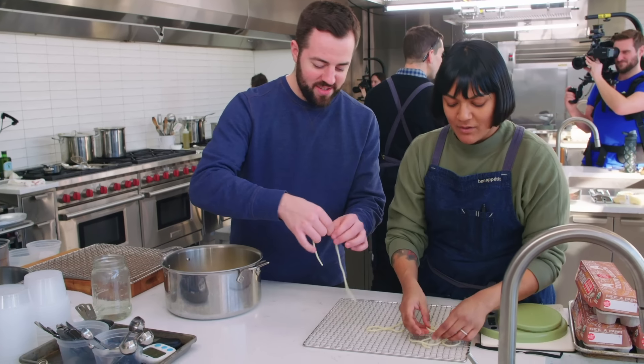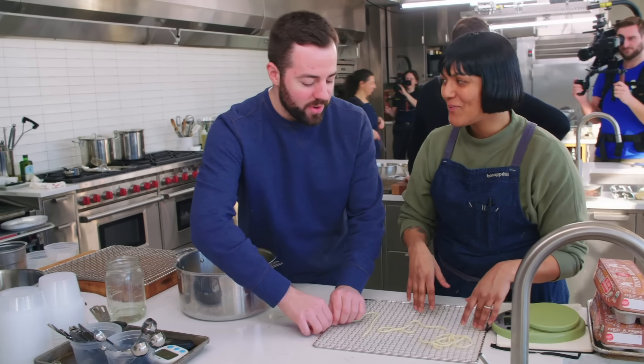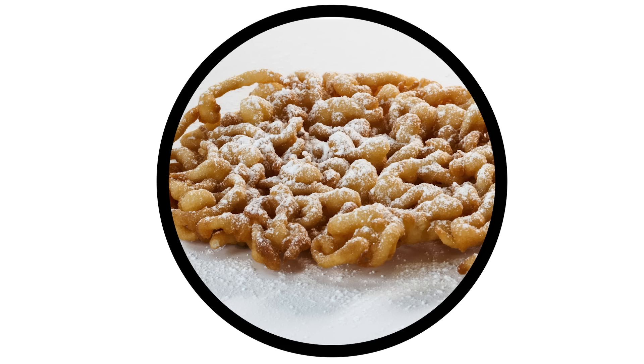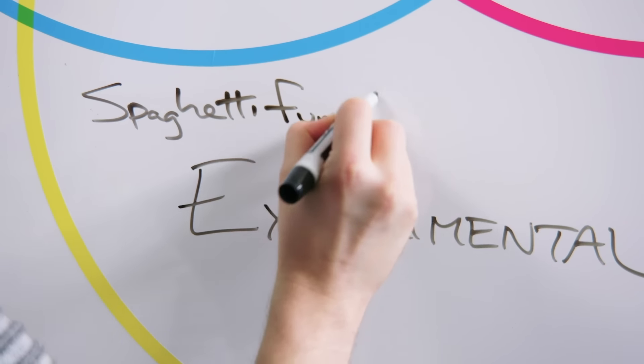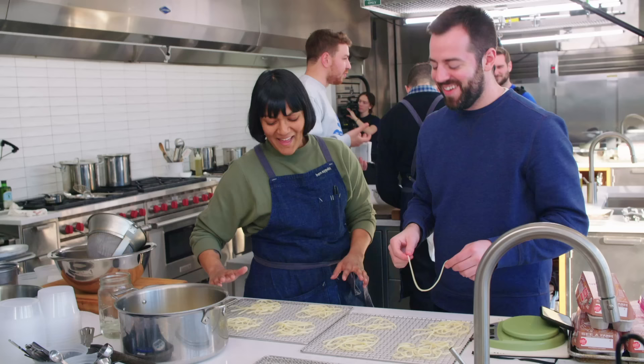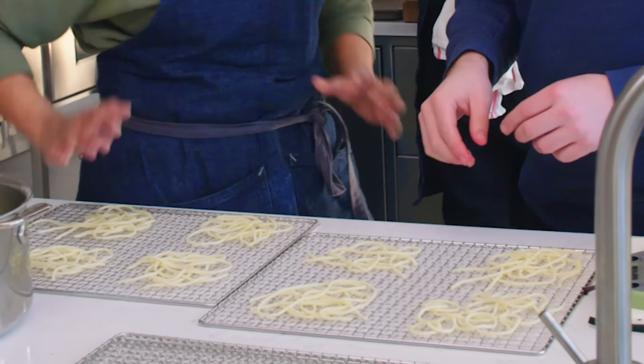I'm going to dehydrate pasta right now. Will you help me? I want them to be... I'm hoping to get like funnel cake. Express yourself. I feel like yours has more chaos going on. And more rage. Oh, I'm going straight — no curves here, no soft edges. Look at all these sharp edges.